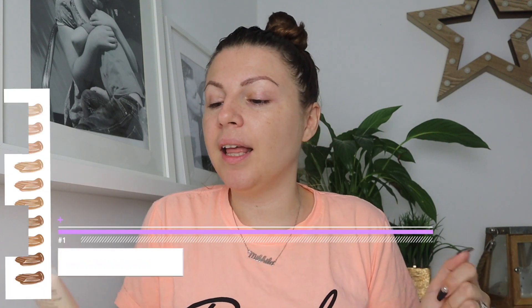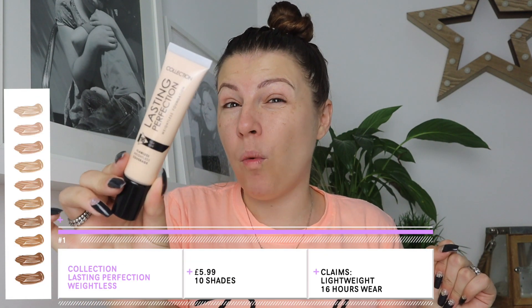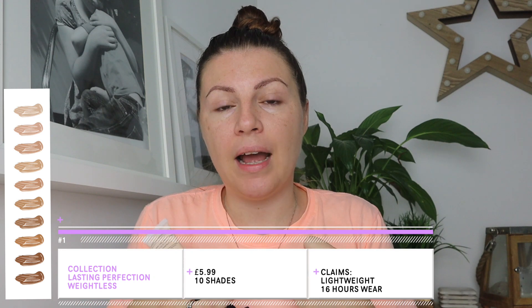Today we're talking about the Collection Lasting Perfection Weightless Foundation, which is supposed to have a 16-hour wear time — so we'll see. The colour I've got is Cool Ivory, and it's too cool and too pale for me right now.